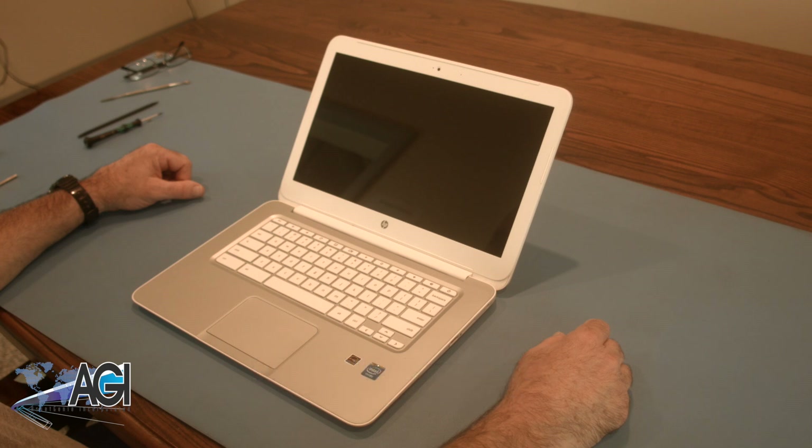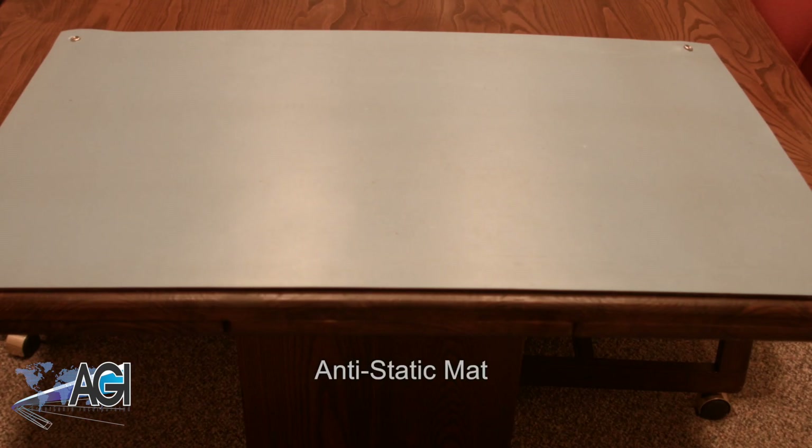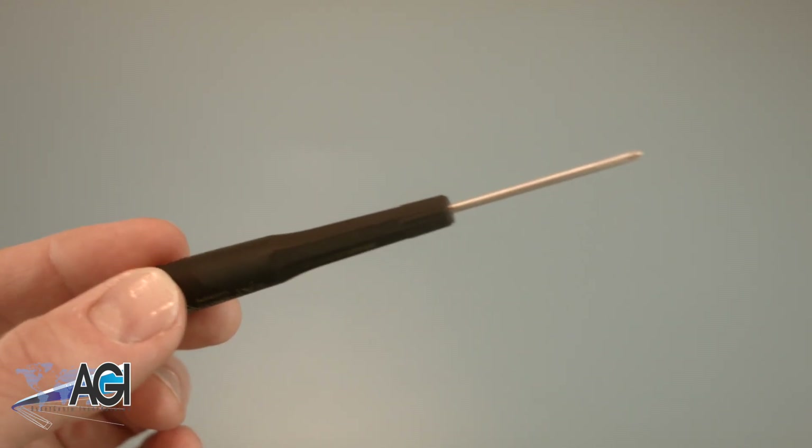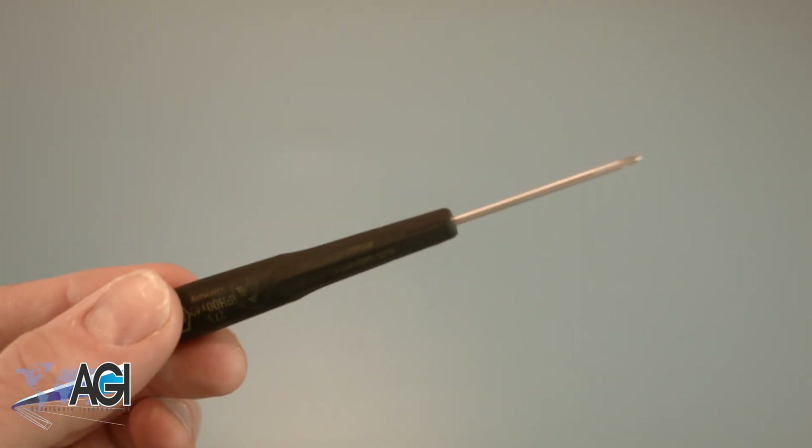First, you will need a few tools. An anti-static mat is recommended to prevent electrostatic discharge, which can damage electronic parts. A small magnetic tip Phillips head screwdriver will be necessary for this replacement.